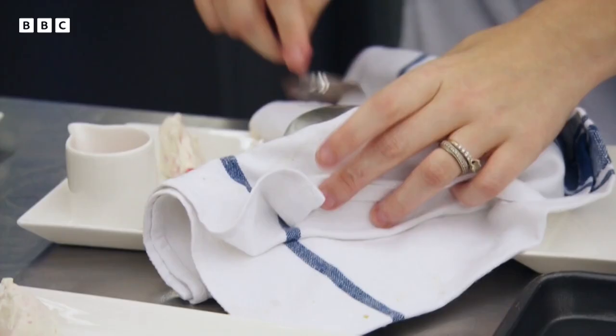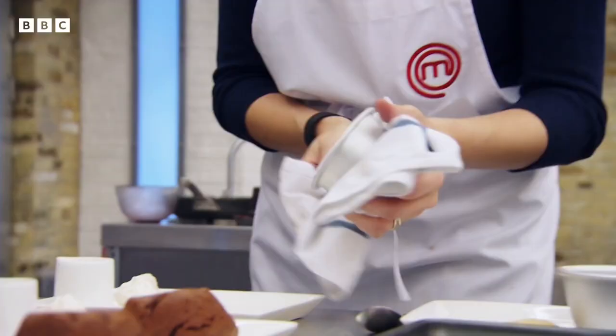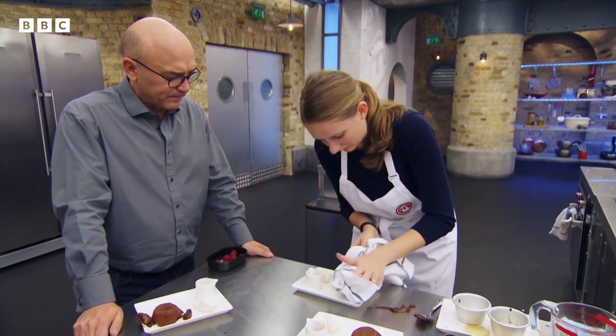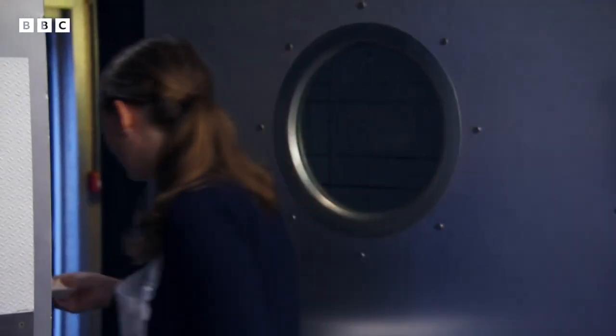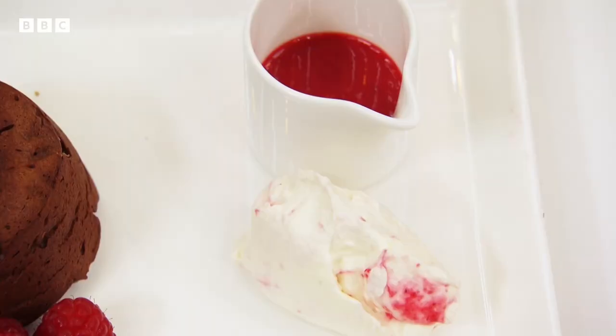Come on. Please work. Yes! Oh my God. Please don't drop this one. Sorry, force of habit. That's it done. I've made a chocolate fondant for you with a raspberry coulis and then just a raspberry ripple cream as well.